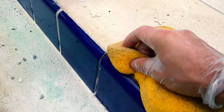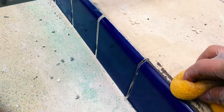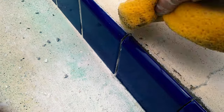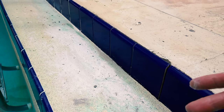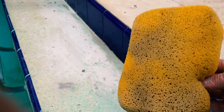Rub the sponge gently until it removes whatever residue you want gone. You'll see it softens and removes the thinset from the tile surface. Once you're done and the grout has been applied, you'll do the same thing — wipe with the sponge when finished grouting and just let it dry. Always clean around your work area when done.